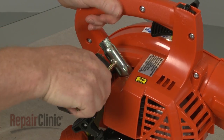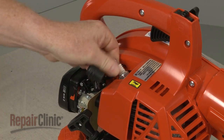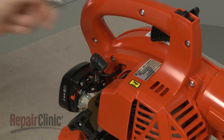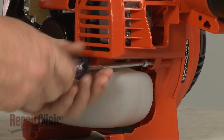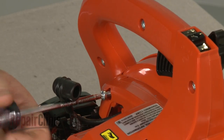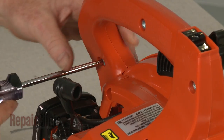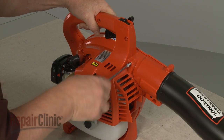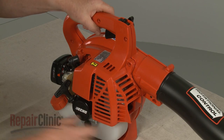Use a 3-quarter inch socket or a spark plug wrench to help loosen and remove the plug. Now use a T25 Torx bit screwdriver to unthread the mounting screws securing the engine cover. With the screws removed, carefully detach the cover.